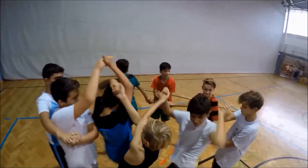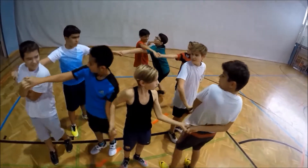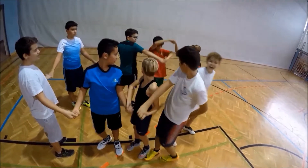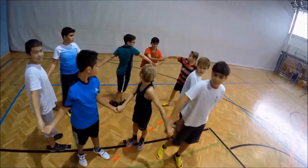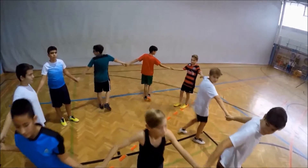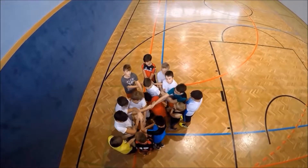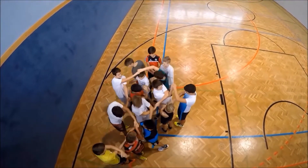As a warm-up activity, you can start with small groups of four or five students. Later on you can form groups of eight to ten students. Finally, you can also let the whole class form the Gordian Knot.